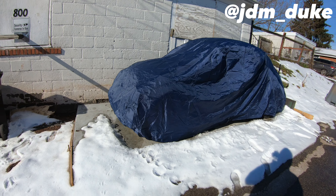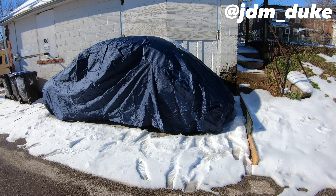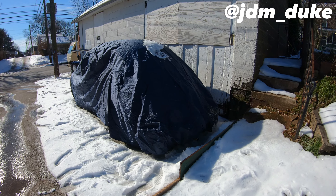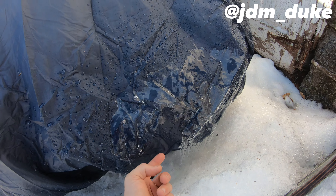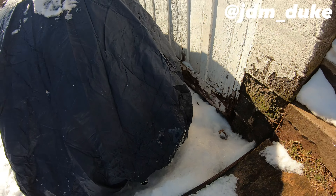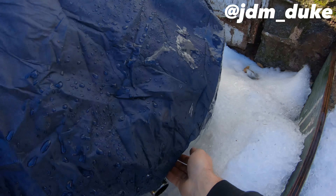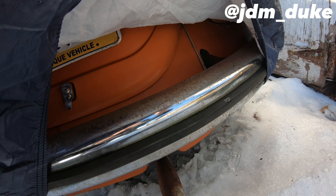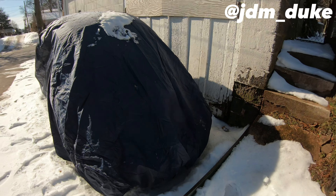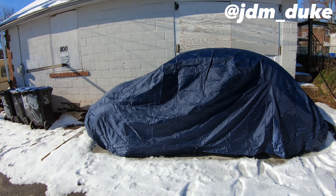Seal Skin car covers — you gotta go get you one. I mean, come on, amazing. I bet the car is dry underneath — dry as a whistle. Amazing. I feel like Donald Trump, it really is amazing. All right y'all, till next time.